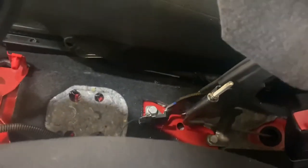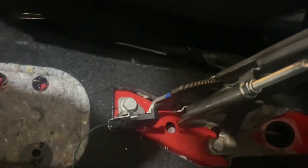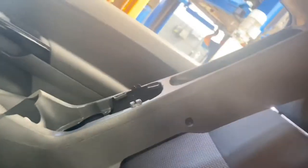The center console trim has been removed. As you can see, there's no spring on this one, so we're going to have to fit the spring just down there. It slots into that bit just there, and you have to remove the old trim to actually get access to it.